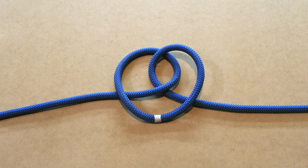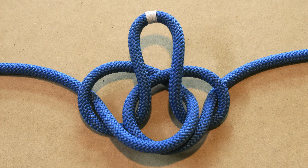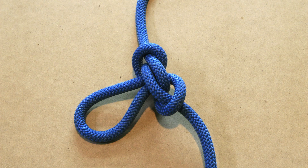Next take the top of the bight and fold it over the bottom loop. Hold the bottom loop to make sure it stays in place. Now take the top of the bight and stick it through the bottom loop from below. Tighten the Alpine butterfly loop by pulling on both standing parts of the rope. Dress the knot if required.